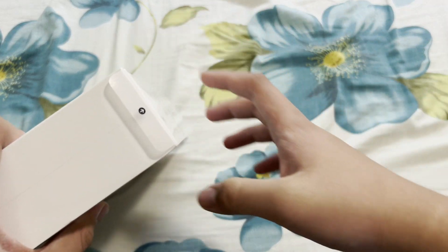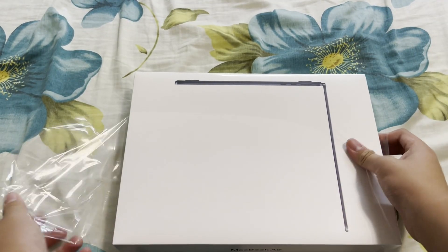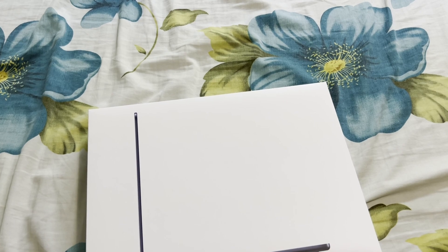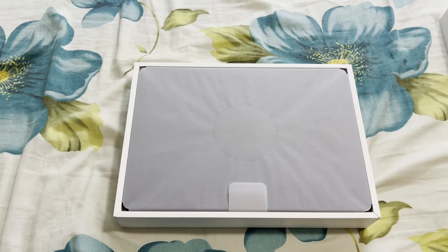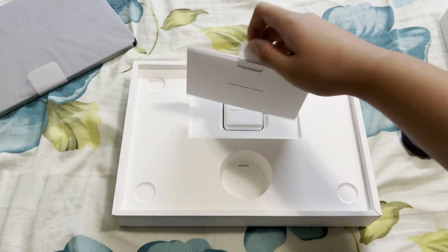Let's go and open it up. This is the 13.6 inch MacBook Air — nice pull tab. We're going to see how Greenville runs on this. There it is. Let's lift it up. Here we have the MagSafe cable — we'll get to that in a bit.